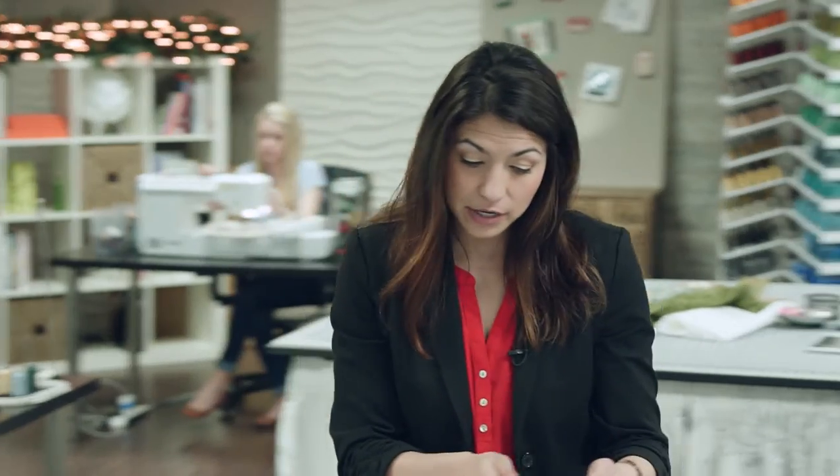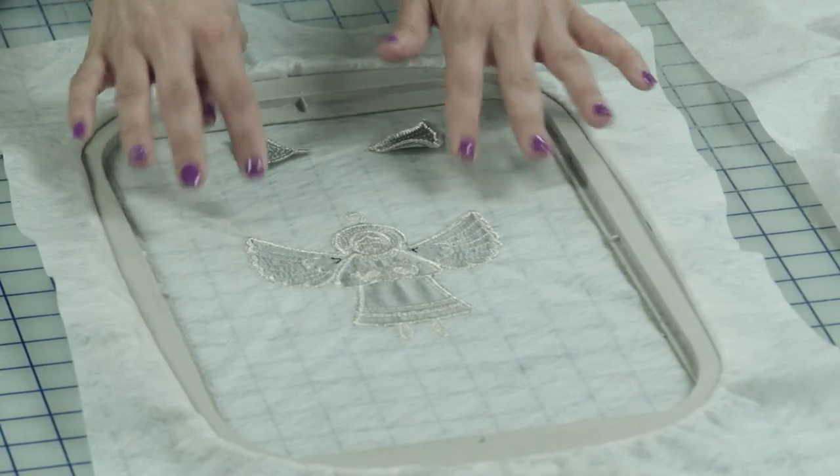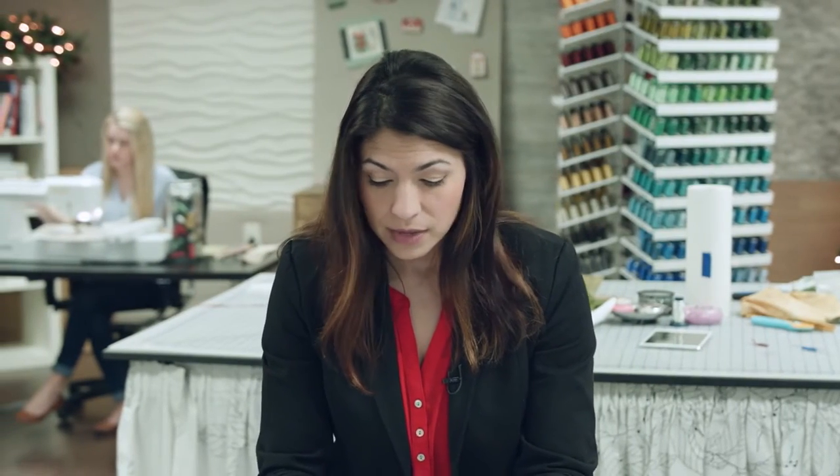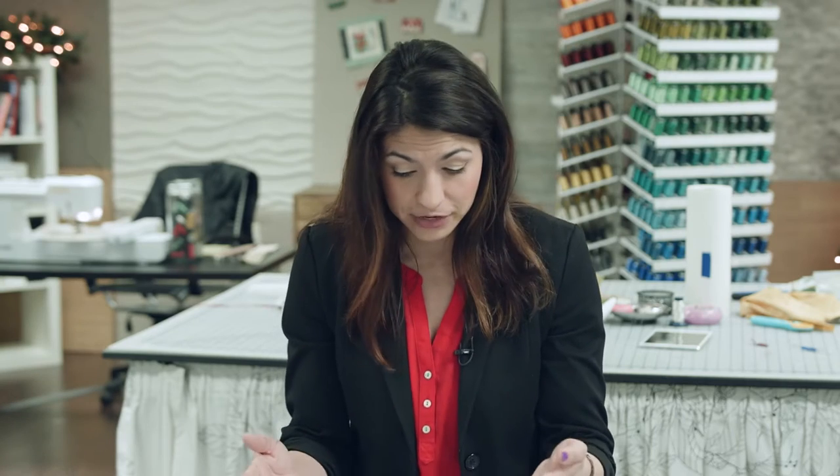I'm going to take you over here and show you that I have my Angel stitched out. Again, we used the freestanding embroidery technique, and we also used the wash away stabilizer because we're going to want to wash the stabilizer away from the design once we're finished.